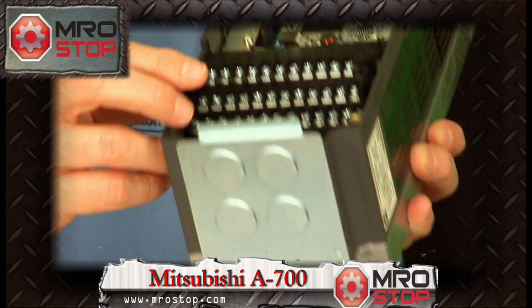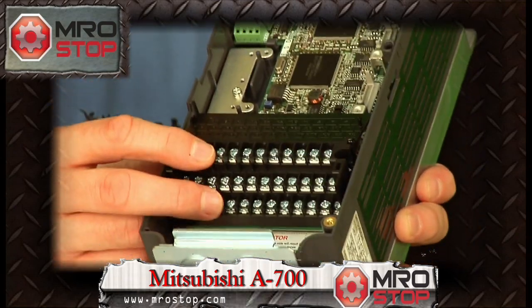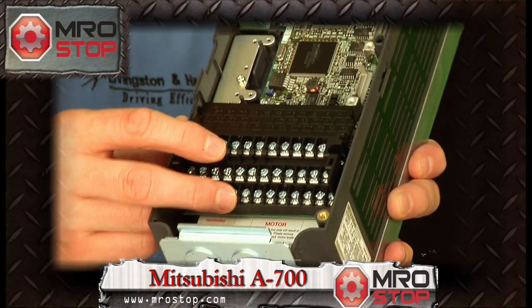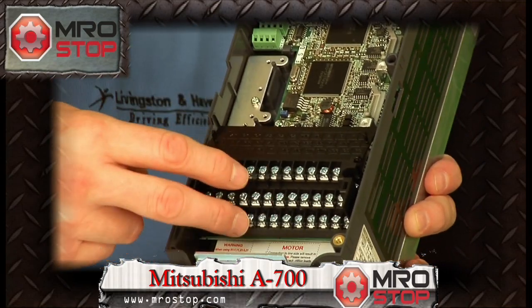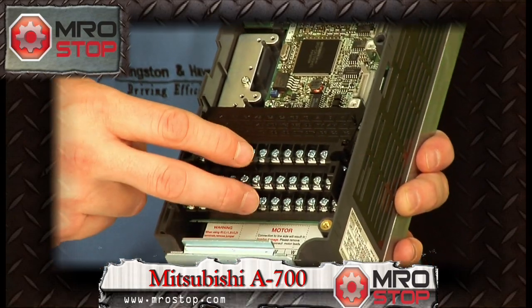You have the Mitsubishi standard terminal block configuration, which has been the same for the last 20 years. So how you wired your old drive up, you wire your new drive up the exact same way. A couple of new screw terminals for more advanced features, but your old wiring goes straight into the same point.